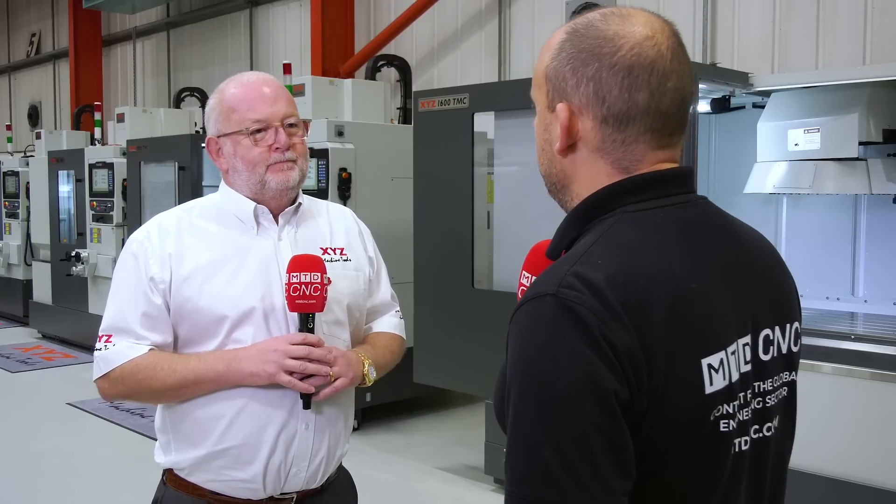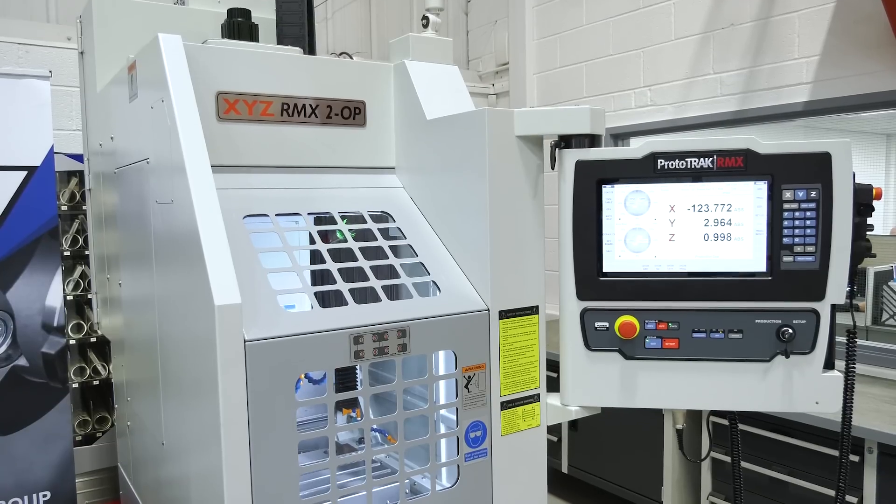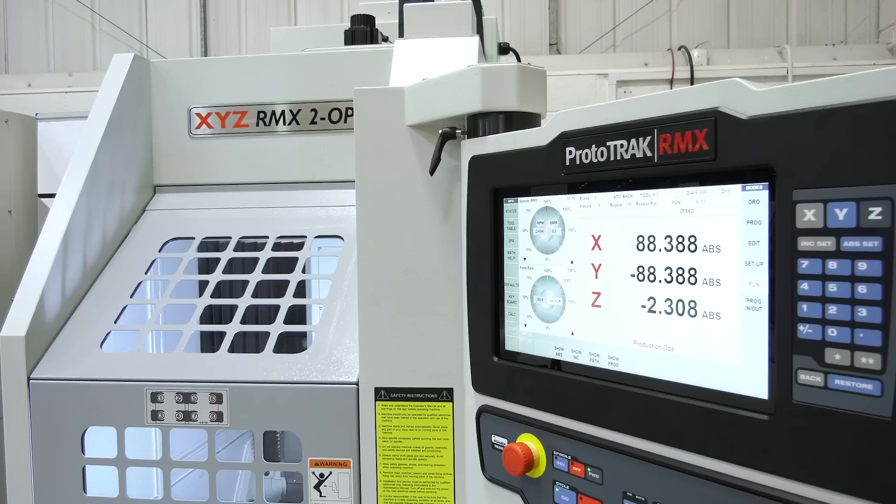We wind the hand wheel and it runs through the job at the speed you wind the hand wheel. So if you reverse, the machine will reverse through the program. And how many models are there within the range? There are four models in the range, and we've also put the RMX on the 2-op.